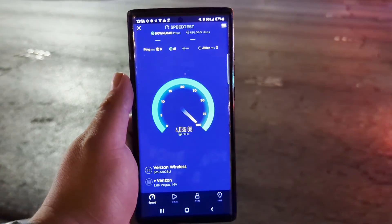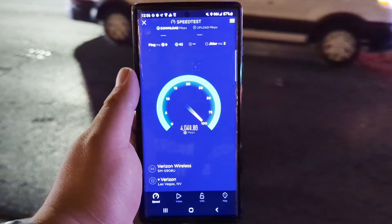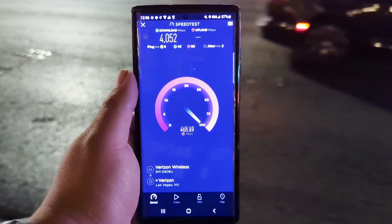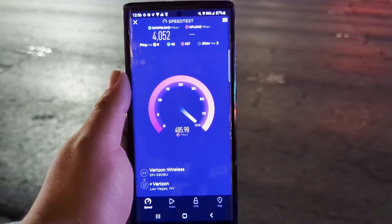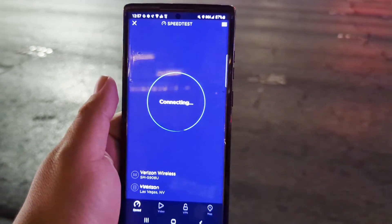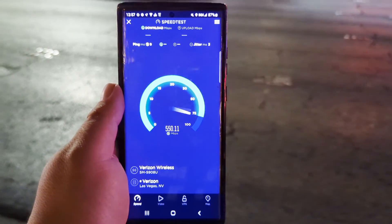It's not going to be a long video but we'll get you going here. We're looking at 4052 down, and look at that upload guys — 486 on the upload! This is on the Samsung S22 Ultra. Let's do it again — 9 ping, 3 jitter.